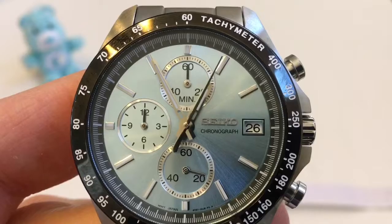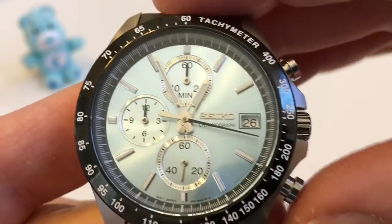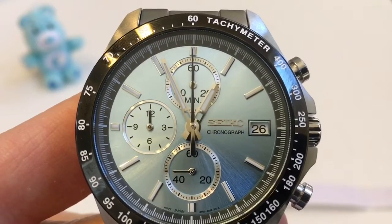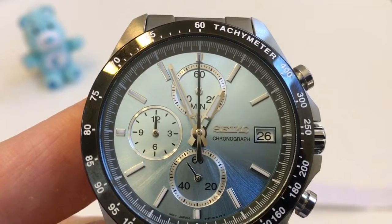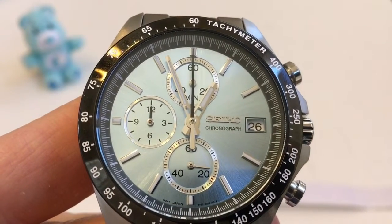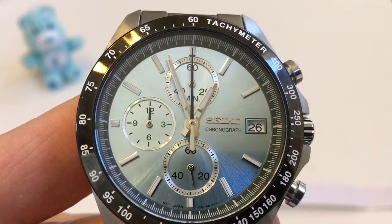We can see the large second hand sweeping in one-fifth second increments — that's the first sign it's possibly a mecha quartz. But how we know for sure is the reset. When I push the reset button, we're going to see that second hand fly back to zero very quickly. So now we know this is a true mecha quartz based on the reset. One other unique thing about mecha quartz is that you can't adjust the chronograph hands using the crown and pushers like you typically can on a quartz chronograph. Usually if things get out of calibration you can pull the crown to position one or two and use the pushers to recalibrate, but with a mecha quartz you can't do that because it's mechanical by nature. If the hands are off after the reset, the only solution is to remove the hands and reset them.